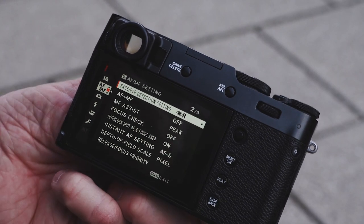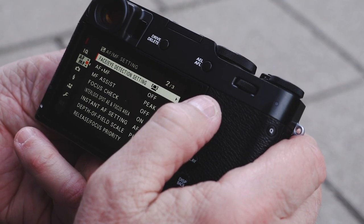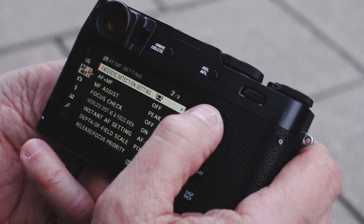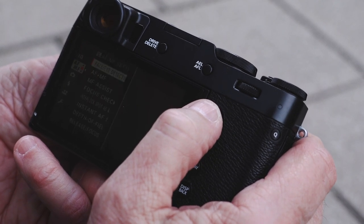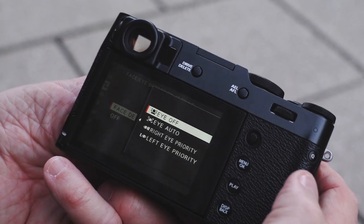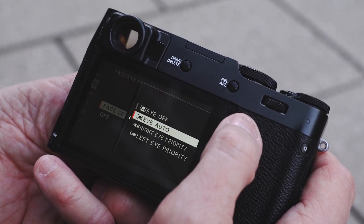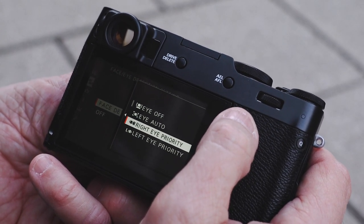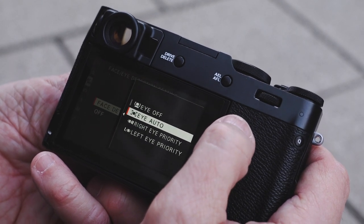We're now on to face detection — there's a great autofocus and face detection system on the Fuji and they've gotten very good over the last year or so. On this camera it has pretty much all the same settings as the X-Pro 3. I have face detection on; moving over I have eye detection set to eye auto, so it looks for an eye. I could do right eye or left eye priority, but I just leave it on eye auto.